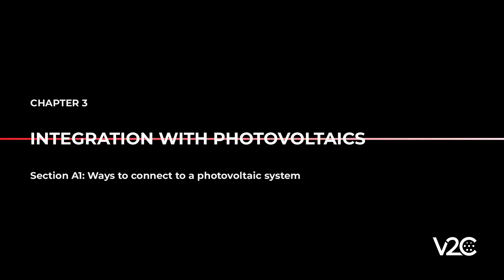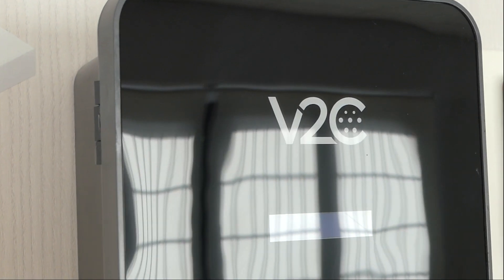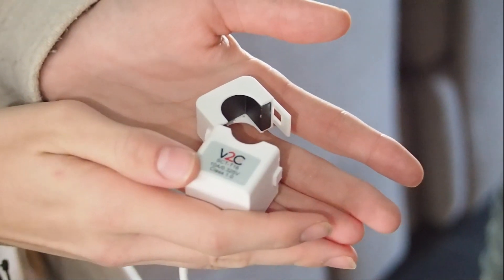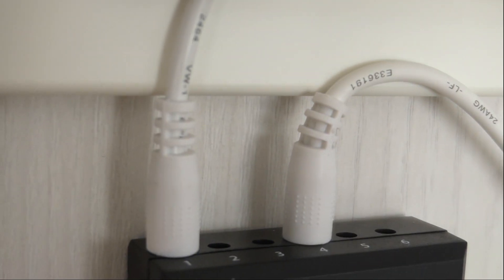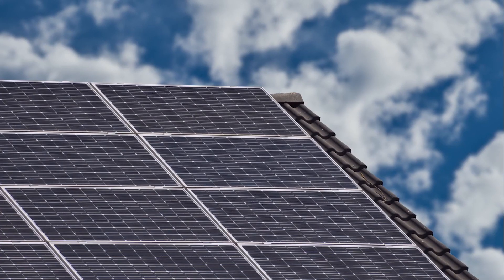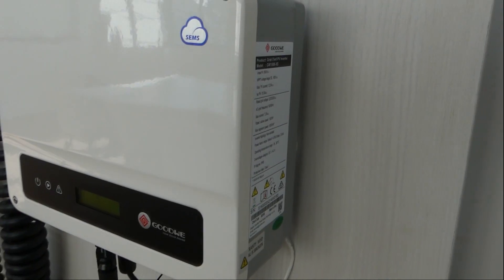As far as photovoltaic charging posts are concerned, there are different ways of connecting the charger to the photovoltaic system, which is compatible with both single-phase and three-phase photovoltaic systems. One way is to install the current clamps with the black electronic box that is included in the charger. Another way is to establish a direct wireless connection with the photovoltaic inverter.